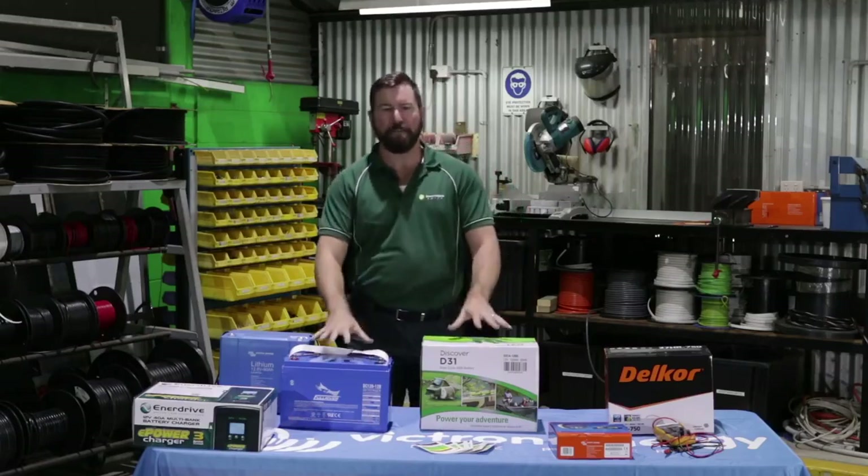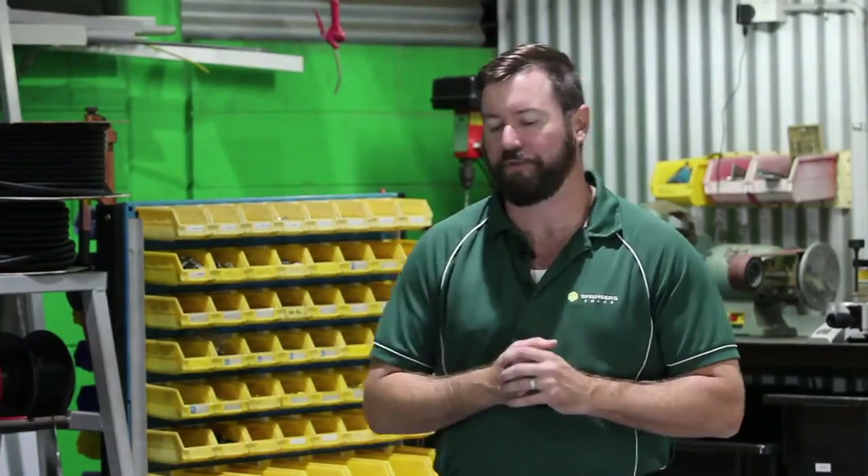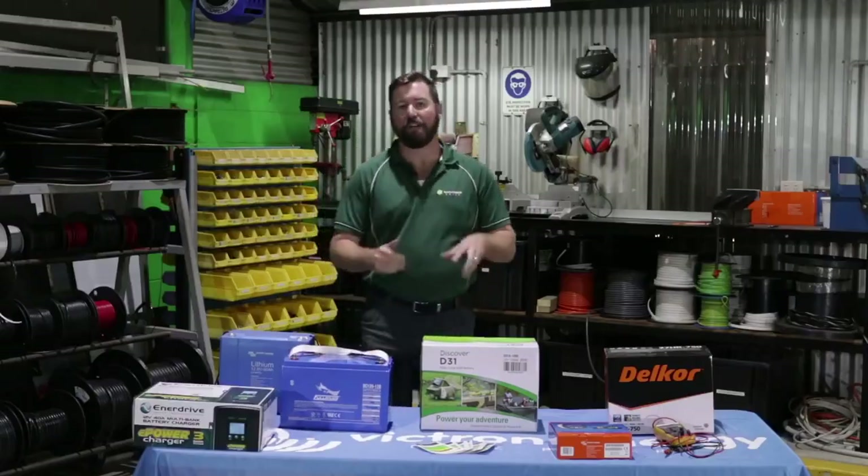Batteries that fail prematurely are murdered. If you deeply discharge your battery on each cycle and they're not getting the right charging regime, they will fail very quickly. And they're expensive — batteries are expensive.